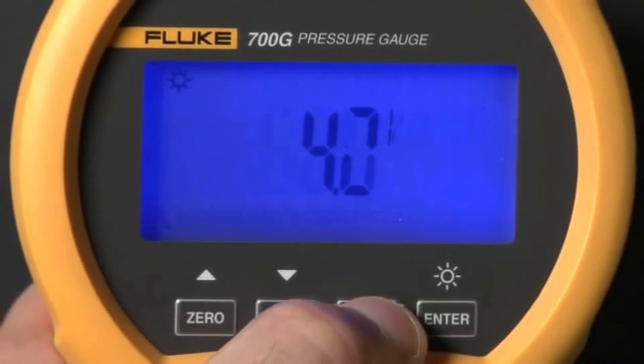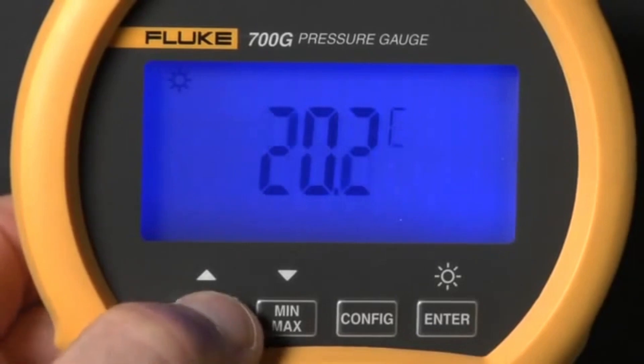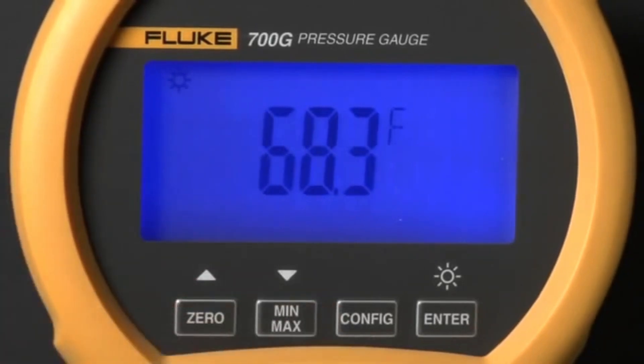Press config again to view the internal sensor temperature. Press the up and down arrows to toggle from degrees centigrade to degrees Fahrenheit.